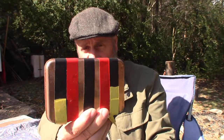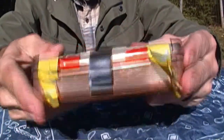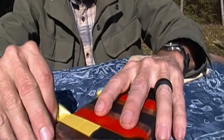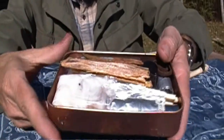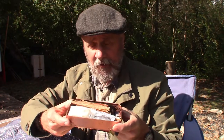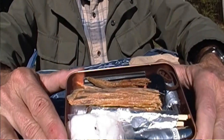The next thing is this metal tin. You can see it's got electrical tape on it — it's a copper tin and I've got tape on there to help keep it closed. When you open it up you'll see quite a few items. A little piece of fat wood just fell out. I'm going to take this kit and go over the items one by one, just pulling them out in no particular order.